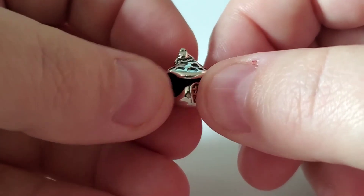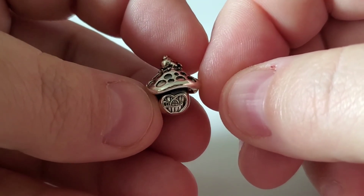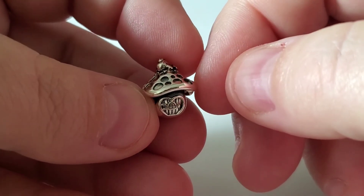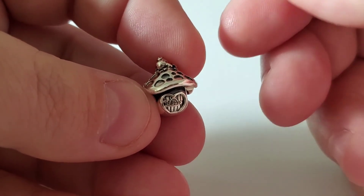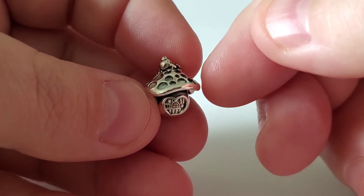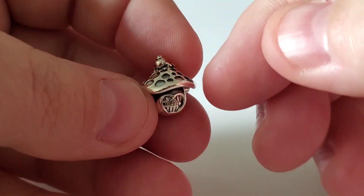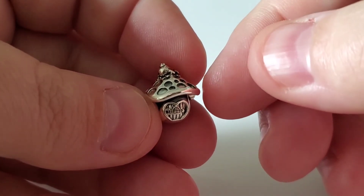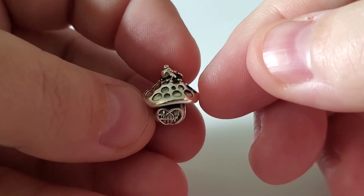This charm only fits on the medium or large O pendant, but it goes on any type of bracelet — shine, rose, or sterling silver all work. You can't wear it on just a necklace chain because it will flip upside down since it is top-heavy. That's why I strongly suggest using silicone stoppers if you wear it on the medium or large O pendant.